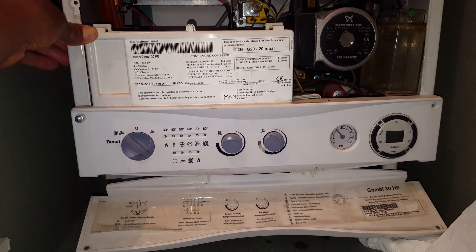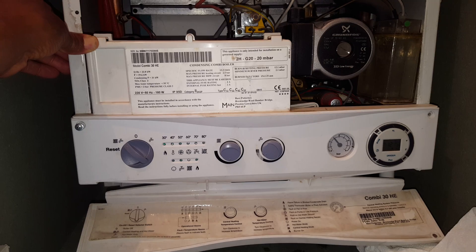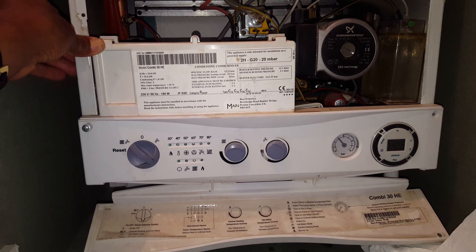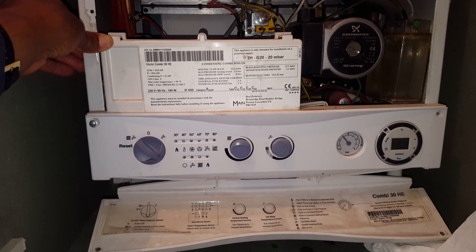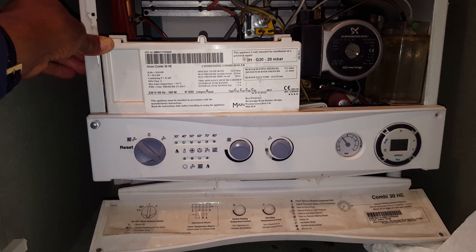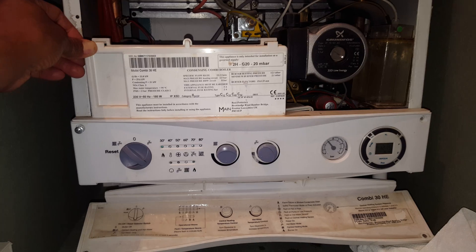This particular boiler is in quite poor condition. We're going to look at various things around it, particularly that it's been leaking from various areas, and we're going to look into that in more detail.